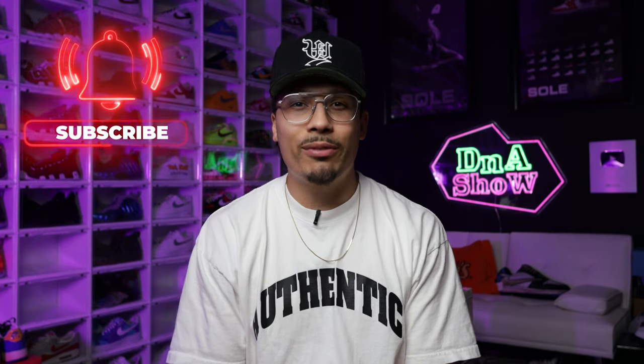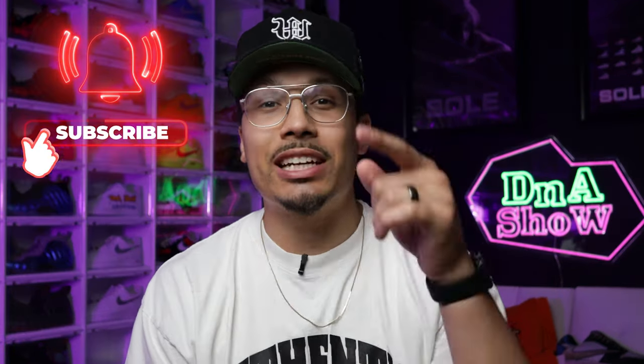If you didn't know by now, my name is DJ and this is the DNA Show. On this channel I love talking about sneakers and especially unboxing dope sneakers that I'm adding to my collection, which is pretty often. If you haven't already, consider subscribing and joining the fam — we're on the road to a million subscribers. With all that being said, let's go ahead and get started.